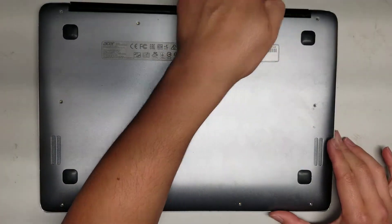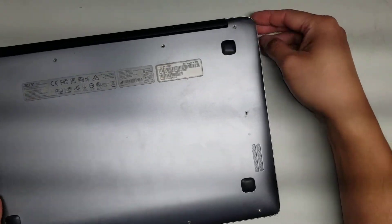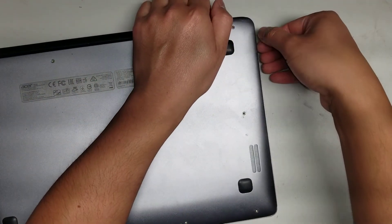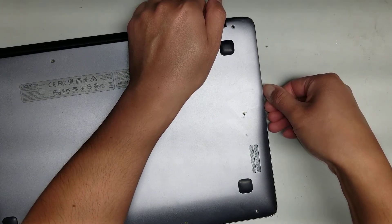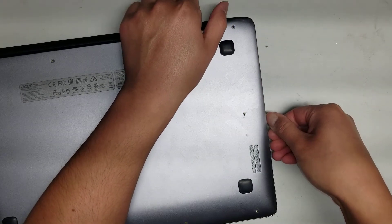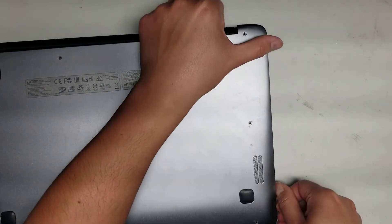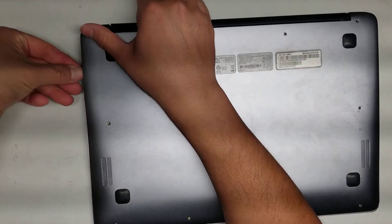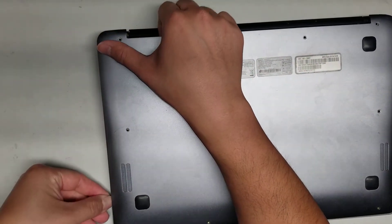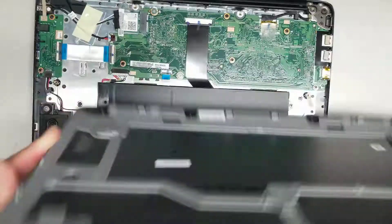Once you do that, you can lift from the back. You'll need a pry tool or your fingernails. Get up part of the cover and then slide your fingernail or pry tool along the edge, and just pop it open. Go along the same way with the other side — slide your fingernail or pry tool along and just pop the edges. Once you do that, you can lift the cover off.